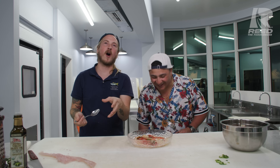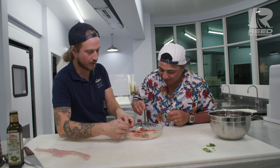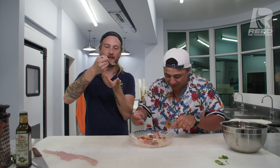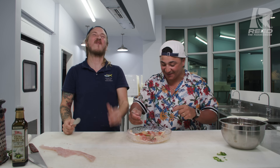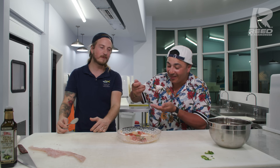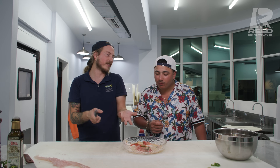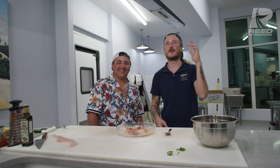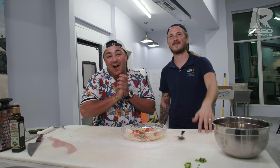Wow. If you knew how many times I've eaten wahoo you'd be blown away that I've never tried it this way. Easy and simple. I'm gonna be doing this again - thank you so much. This is the first and the best wahoo I ever had. When you try wahoo from somewhere else you're gonna think it doesn't taste like wahoo, because you're eating fish that's hours out of the water. Make sure to subscribe to Just Another Cook - thank you guys for watching, have a killer day!